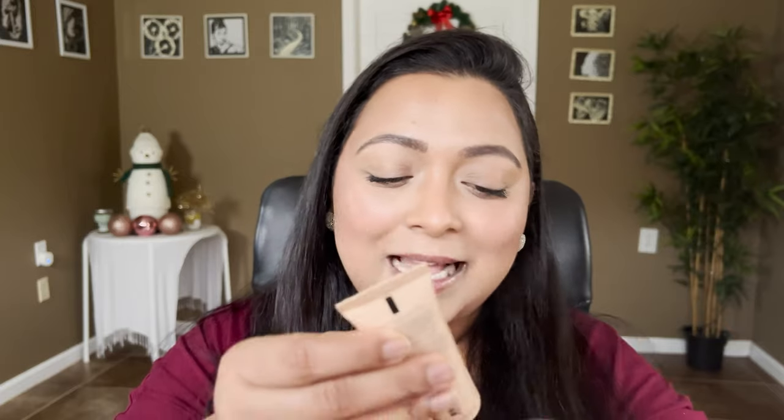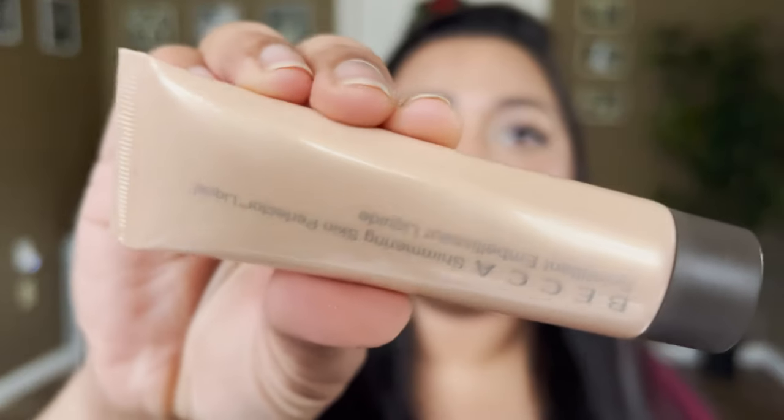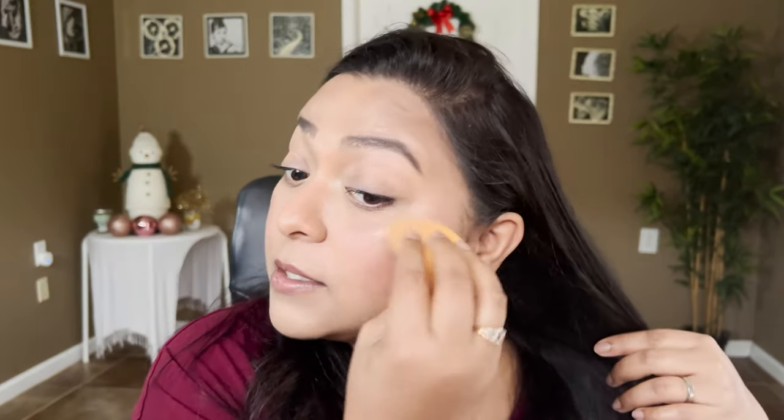For the highlighter, I'm going to take this Becca Shimmering Skin Perfecting Liquid — I'm not sure if you can still find it, but any liquid highlighter would work. Mine is in the shade Opal. I need to finish this bottle! I'll take it on the sponge and run it across the temples for just a subtle glow.